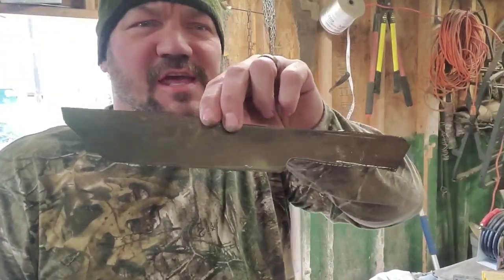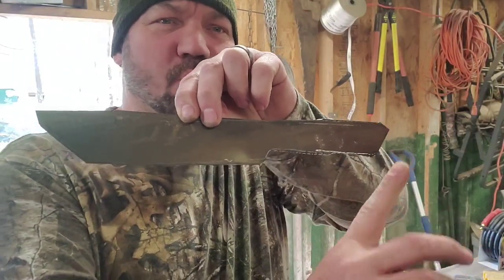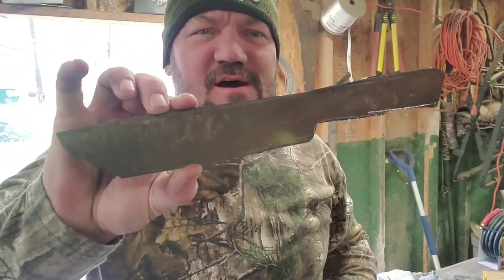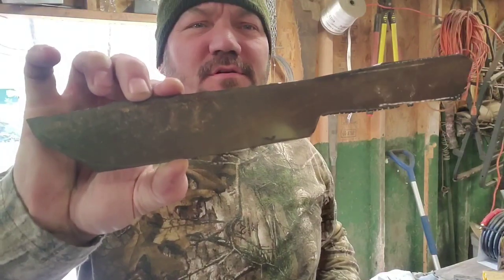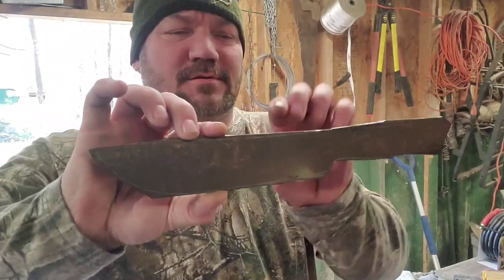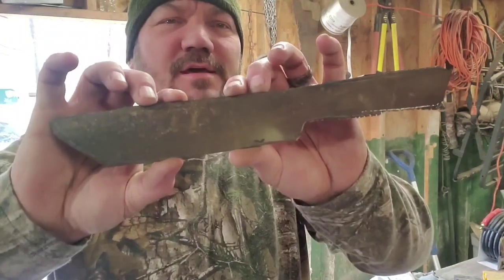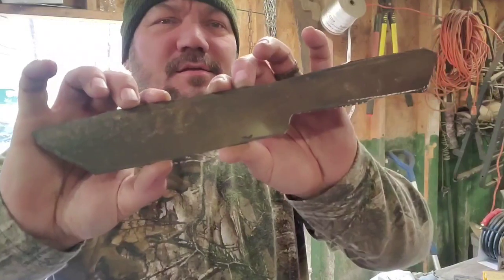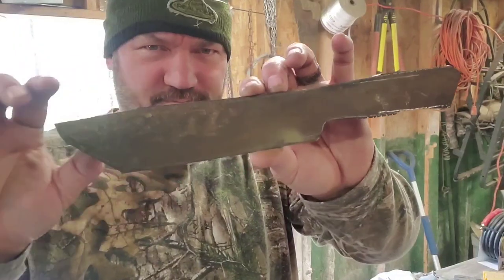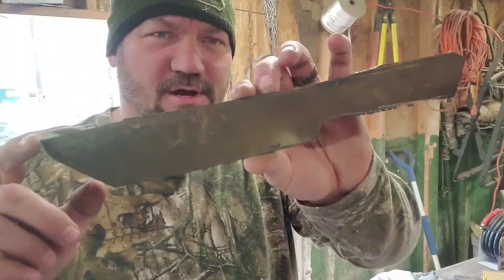Alright I've got the basic shape cut out. I was going to round off the handle but I think I'm going to just square it off like a sort of traditional style butcher knife. She's almost ready to do a little detailing, and then the heat treatment. After I do the heat treatment I'll start on the belt grinder.